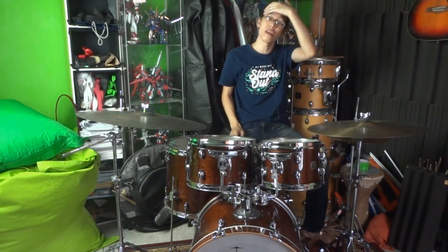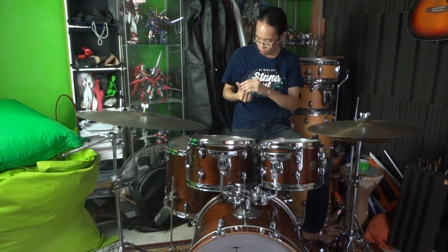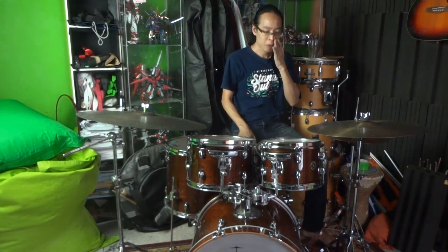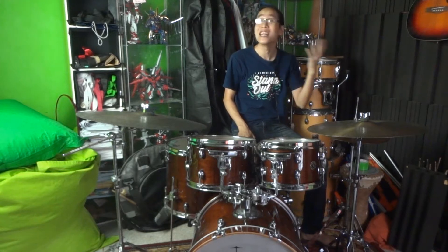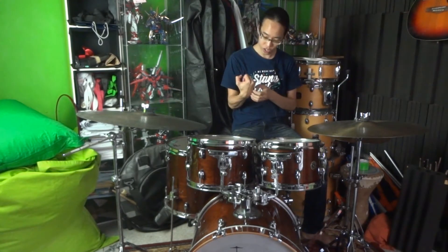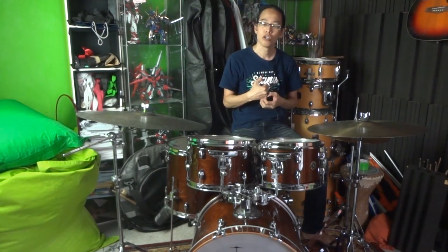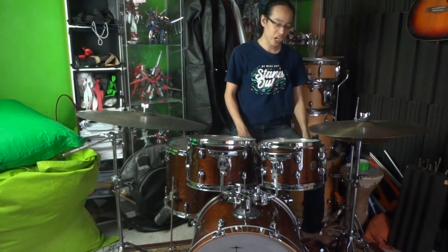Welcome back everybody to yet another episode of Real Swing the Drumming Show, where we talk about jazz drumming and other general drum related topics. Today we want to cover something that we may have covered a little bit already, but something a little bit more specific, which is my approach to choosing the best kind of drumsticks for playing jazz.